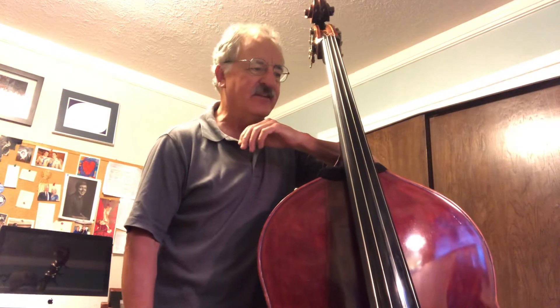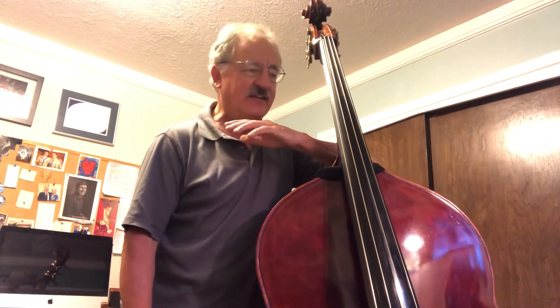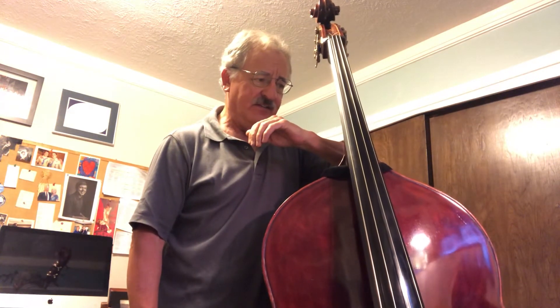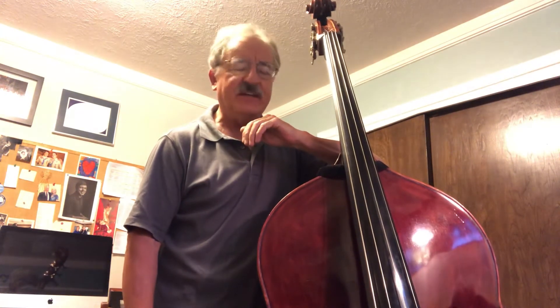Also look for any accidentals that are not in the key signature, rhythms like the eighth notes and the dotted eighth sixteenths, and any signs that you can see: dynamics, articulations, repeats, and endings.